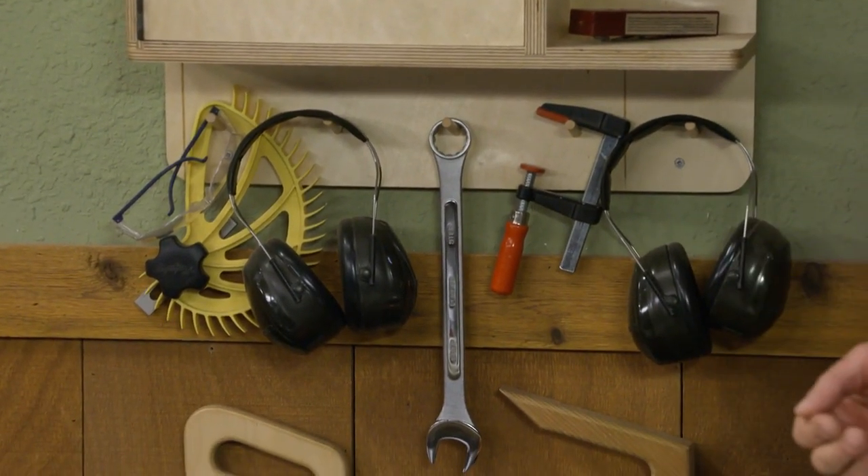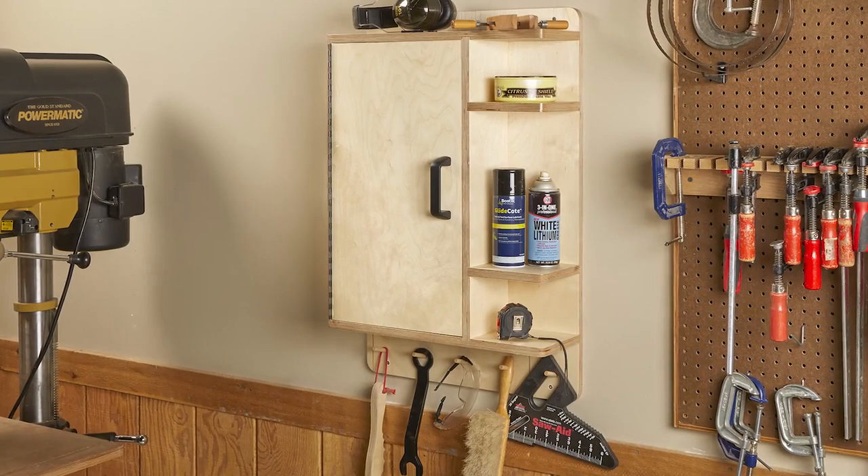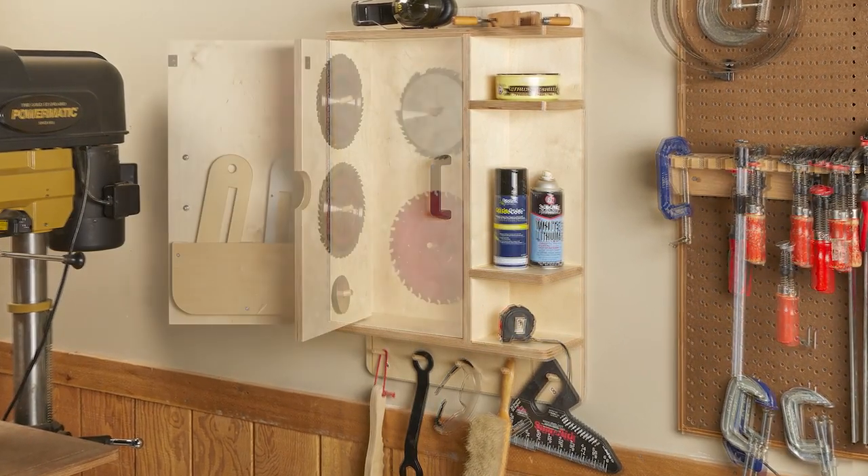It's an easy project, it's a fun build, and a great addition to your shop. You'll find it in Woodsmith.